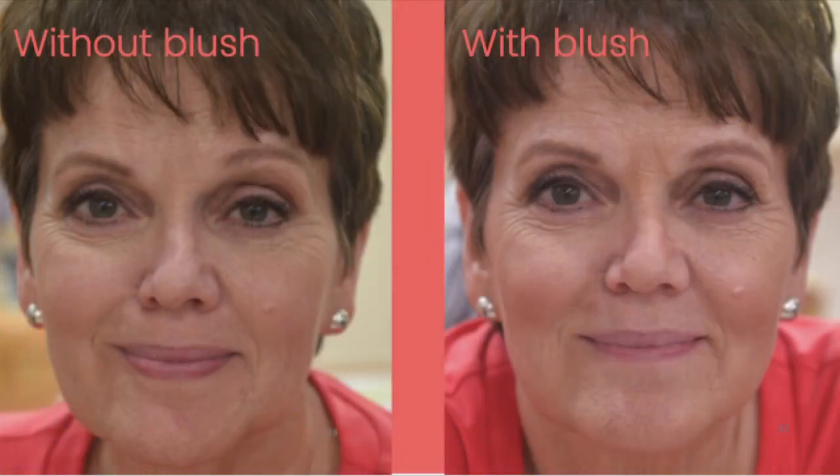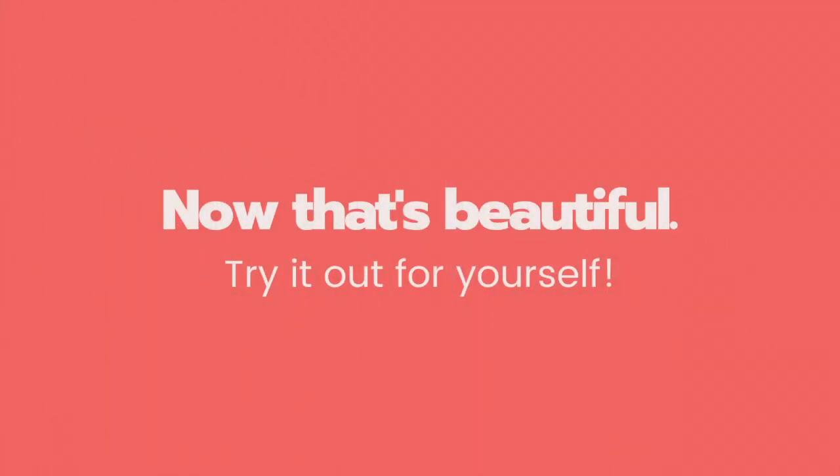Compare with and without blush. Can you see that one face appears more lifted, thinner, and younger? In our next and final Look 10 Years Younger video, I'll show you how to make your lips appear larger, plumper, and younger. Take care.